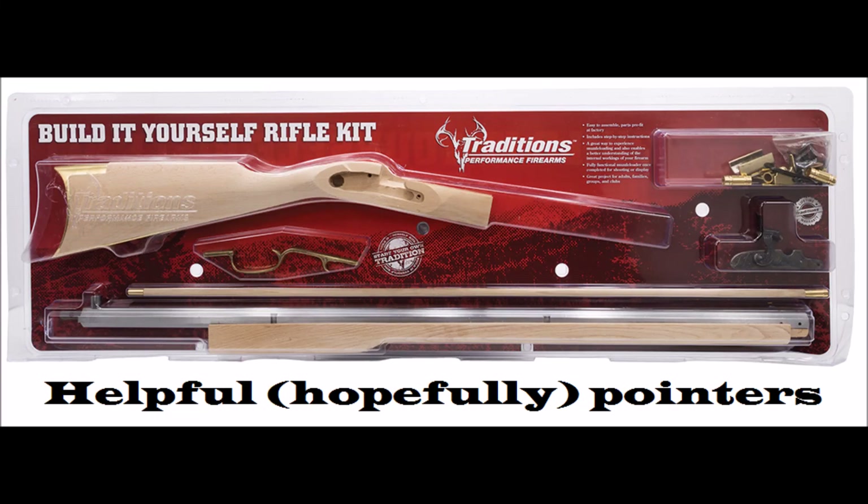Alright guys, this is a new kind of video that I'm doing. This isn't really a review — it's more of helpful hints and tips for the Traditions Kentucky rifle in .50 cal. This will be several parts. The first part is going to deal with the wood and getting it finished off and ready to be put together, and the second part will be about the barrel and having it browned.